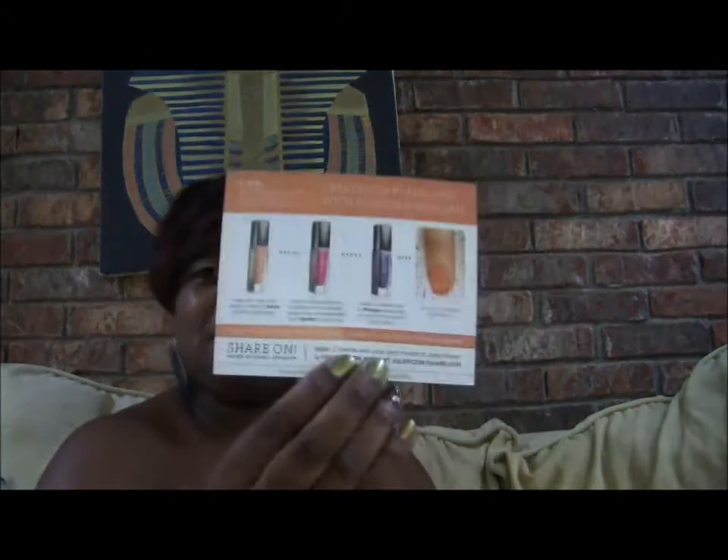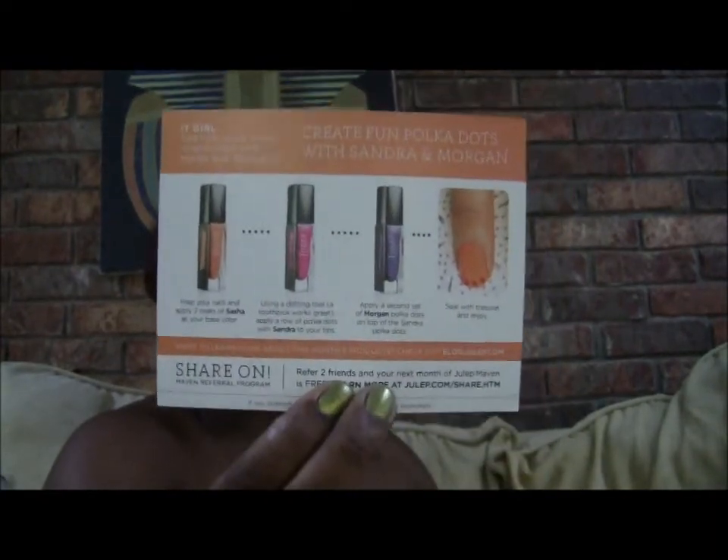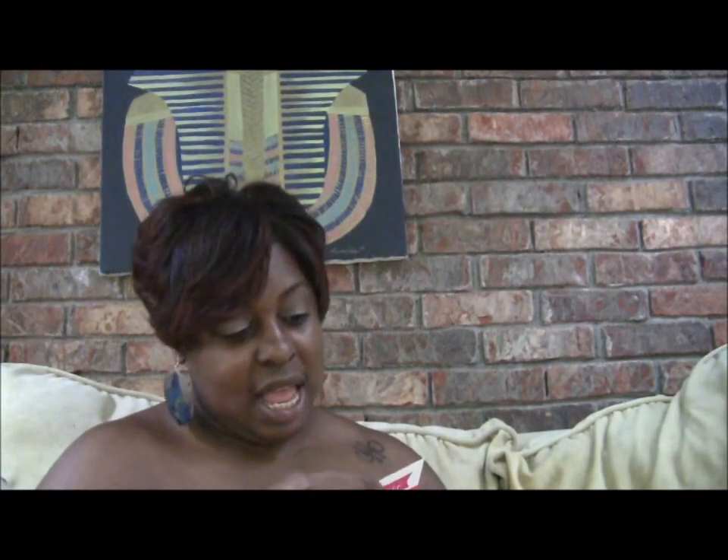The card is cute because on the back it gives you a little tip for using what's in there — a little beauty idea, a little nail polish design. This particular one has a little note that says, 'Hey girlfriend, we got word that some of the polish brushes in our main box were having a bad hair day, so sorry for the hassle, here's a better coat replacement — shine on.' So last month the polish brushes were absolutely horrible, and members must have called or written to let them know, because they actually sent replacements in this box.